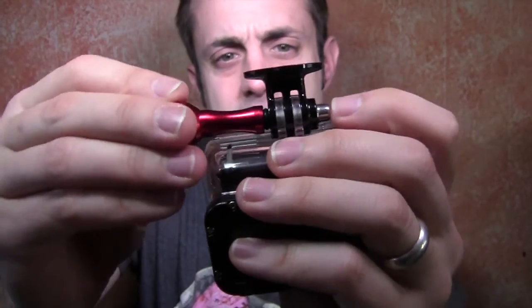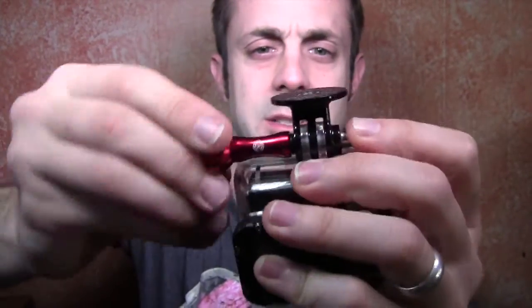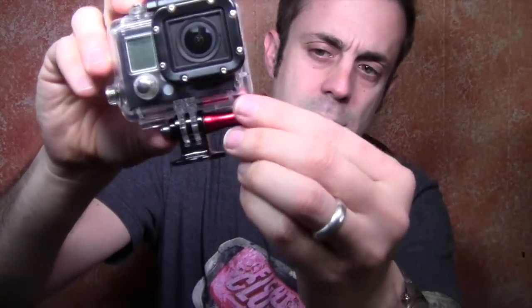Then get your screw here with the o-ring in place. It kind of doesn't really fit right at first, so you have to push it in until it catches that first thread, and once it does then it's good. There you go — adds a little bit of style and flair to your GoPro while increasing functionality too, which is really cool.